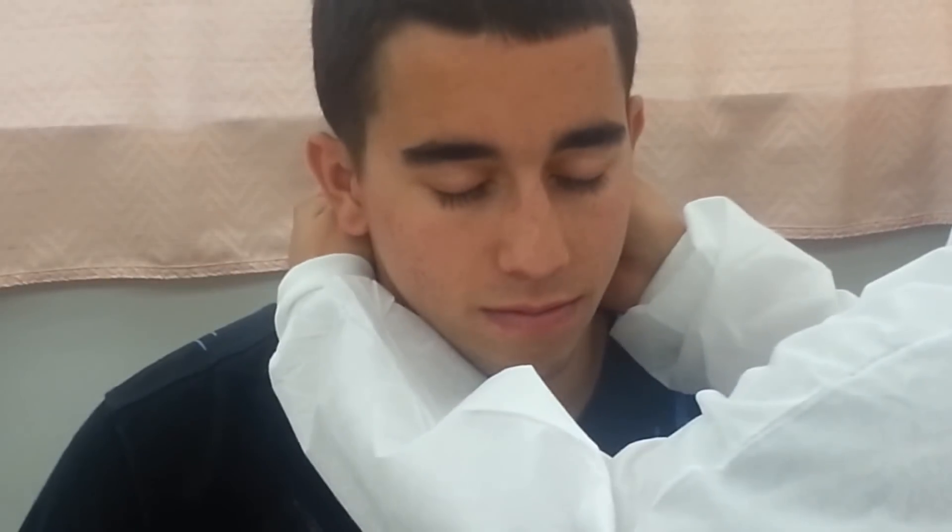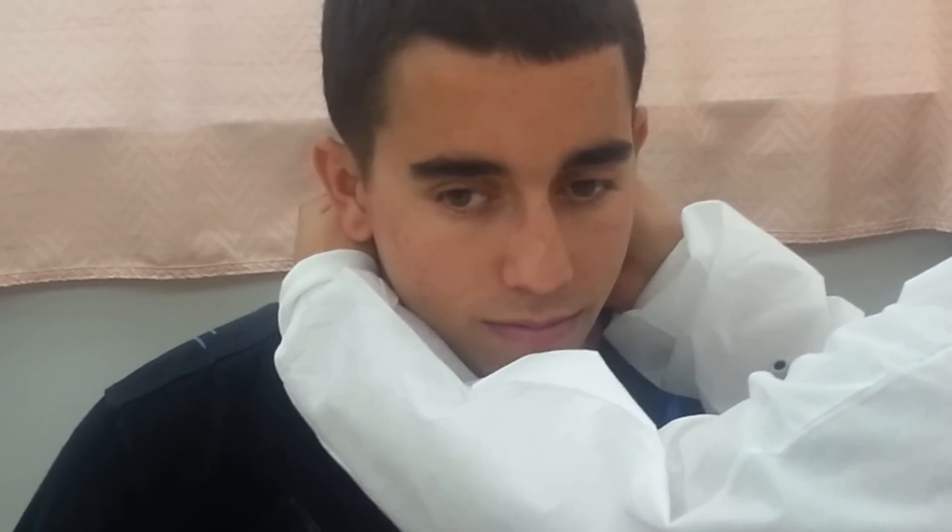Now we're going to palpate his lymph nodes, beginning with the preauricular, right in front of the ears — appears to be normal and equal on each side. Then the postauricular, which feels the same. Then the occipital, all the way in the back at the base of the skull — appears to be normal.